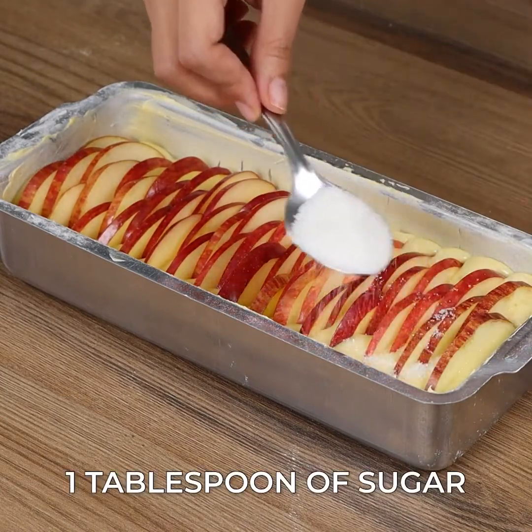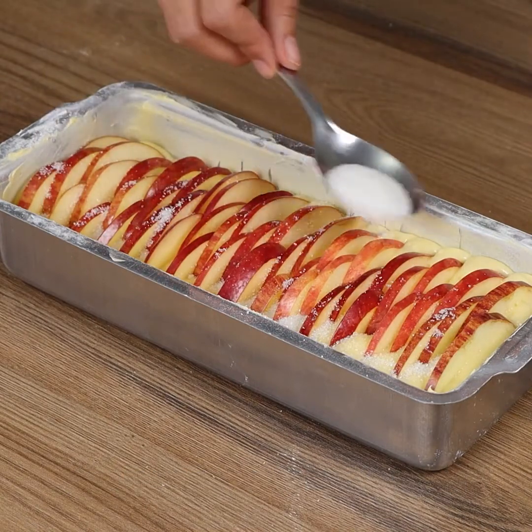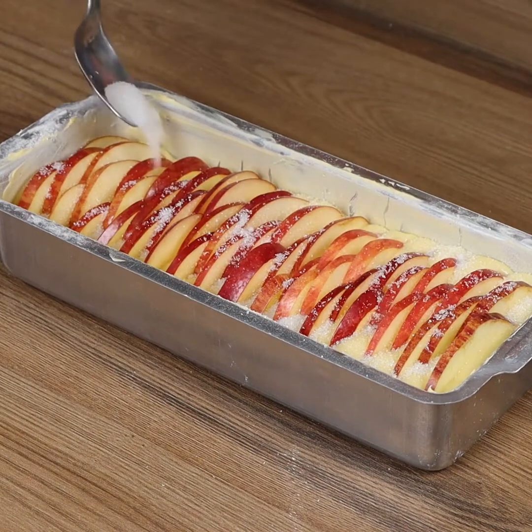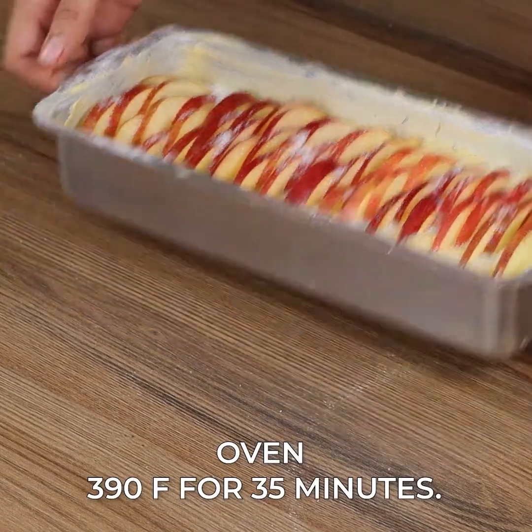When you've finished placing the apples, add 1 tablespoon of sugar. Put it in the oven at 390 degrees Fahrenheit for 35 minutes.